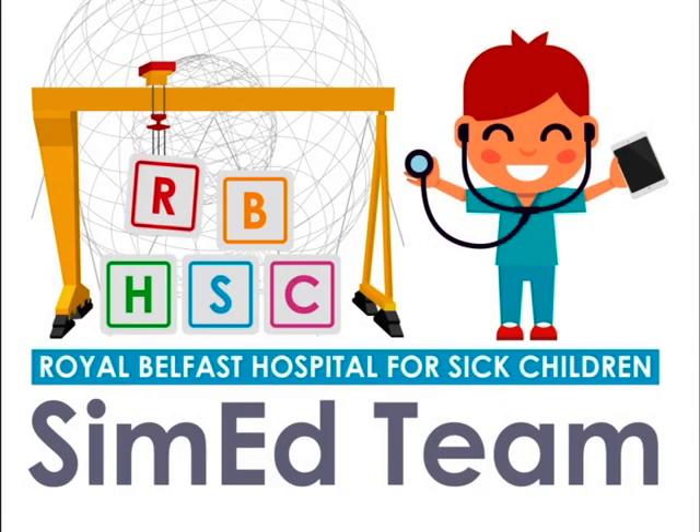Hello and welcome to the paediatric lumbar puncture video created by the SimEd team at Children's Hospital Belfast. You can follow us on Twitter at SimEdRBHSC.